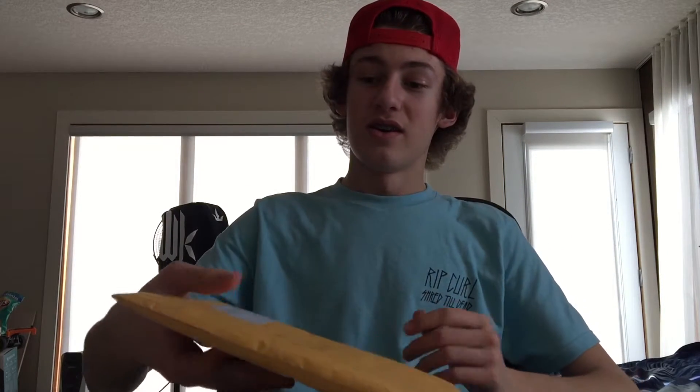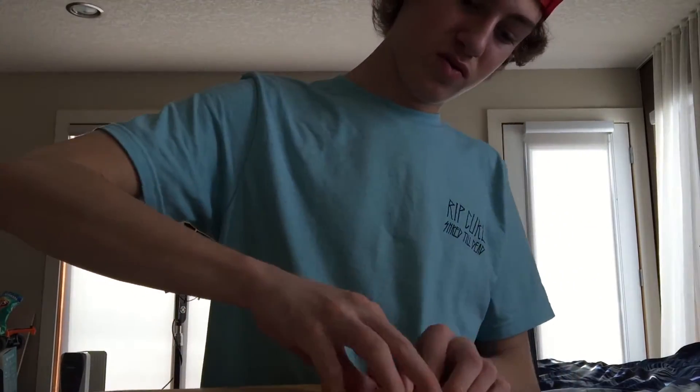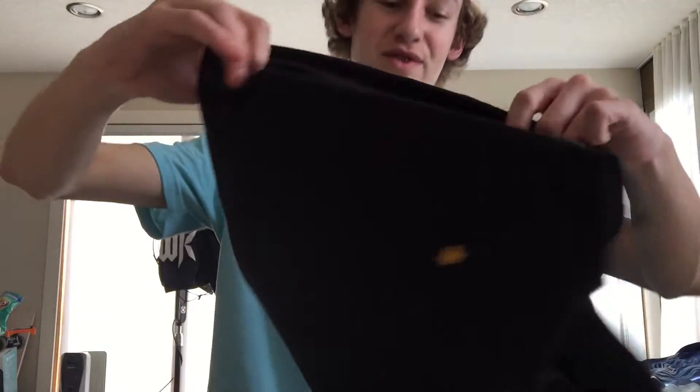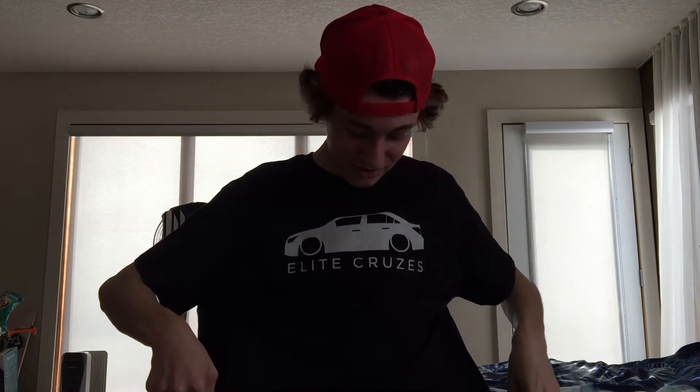Now on to the second package. Oh man, I think this is a t-shirt or something, so I'm super excited to see this. Let's just open it up. Alright guys, ready for the reveal of the Elite Cruzes shirt. Yes, that's what I'm talking about — awesome shirt. You know what? I'm just going to put it on. 3, 2, 1. Boom. Elite Cruzes shirt. It actually fits really well. Most shirts don't fit me that well — they're usually wide. I really like this shirt, actually. It's really comfy.